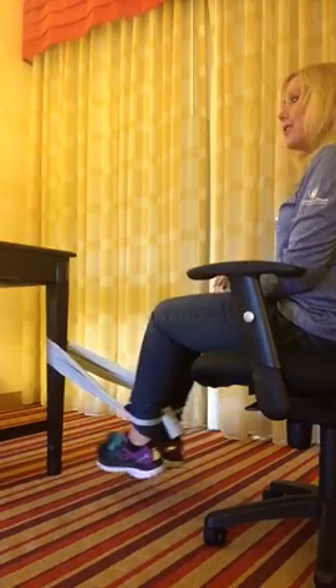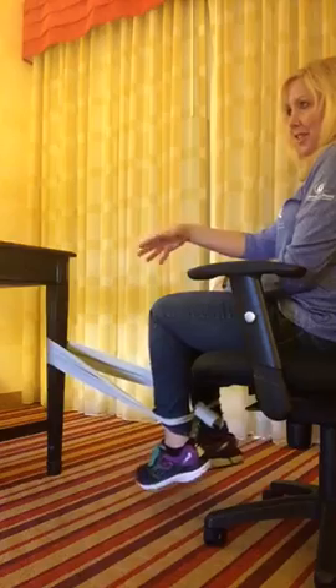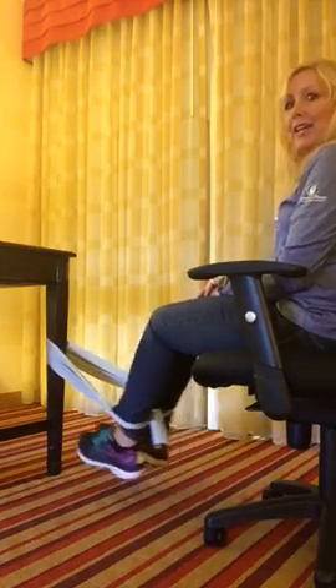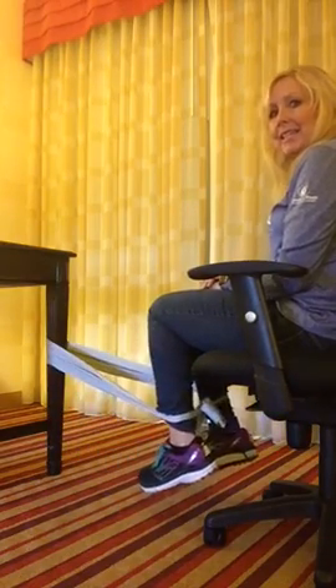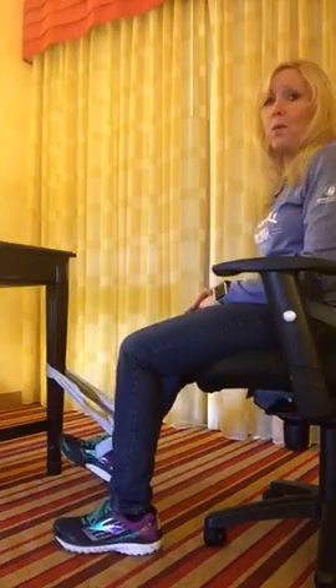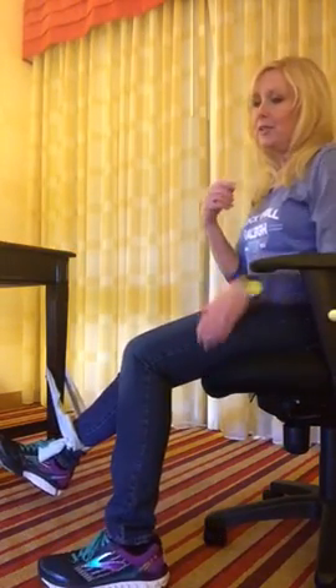If you're at work and you have your desk the other way, hopefully nobody can see what you're doing. Just back up a little bit and try to get 16 of these in. It's a really good workout. So there's one for the hamstrings.